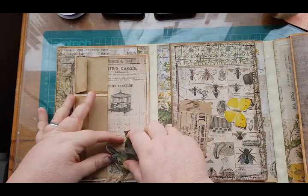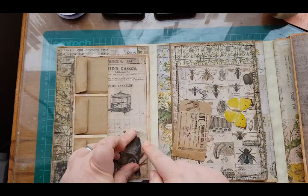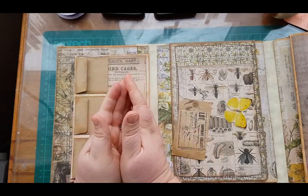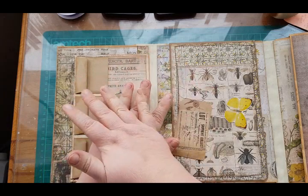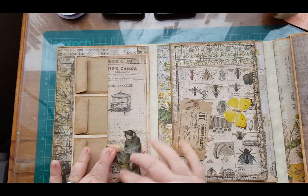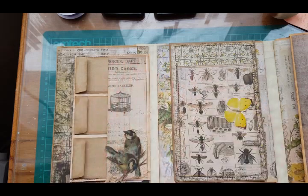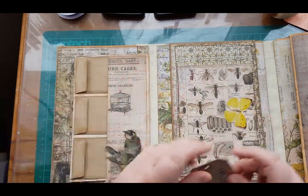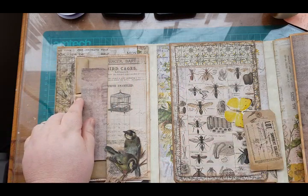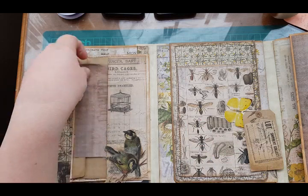Stick down all these little bits and there we go — that gives you a pocket here now so we could put something in there, a little extra. I quite like the way it holds down the flaps on your little envelopes as well.